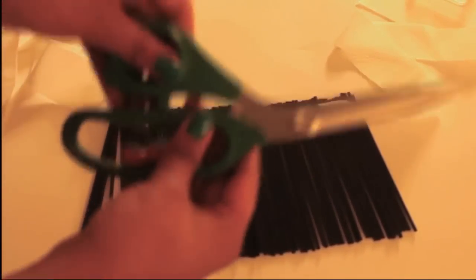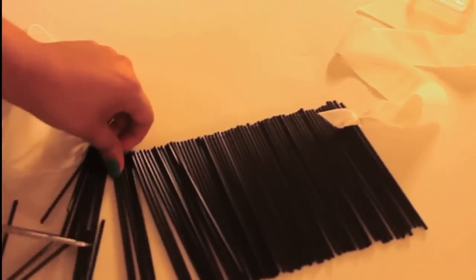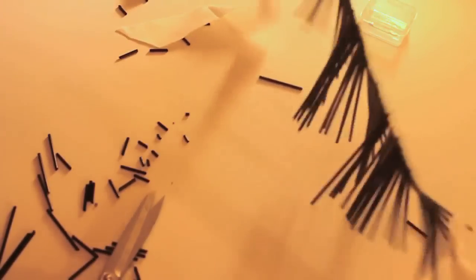Next step is for you to grab your fabric scissors and cut any design you'd like along your necklace. Once you have your design cut, you then take your necklace and wear it.